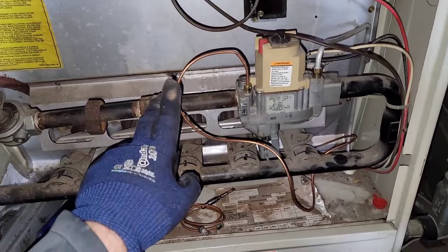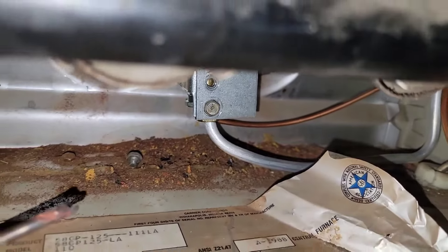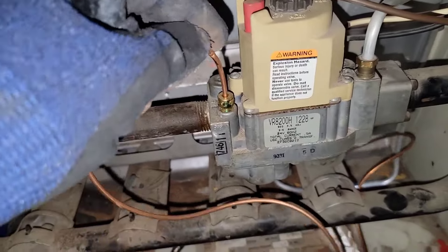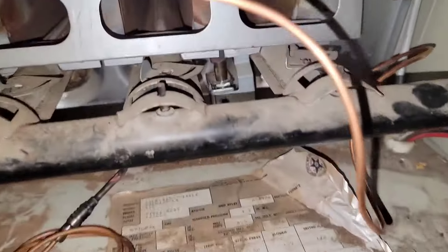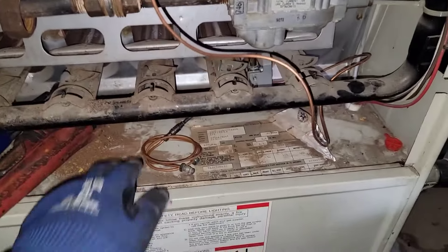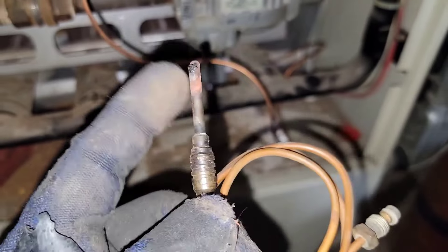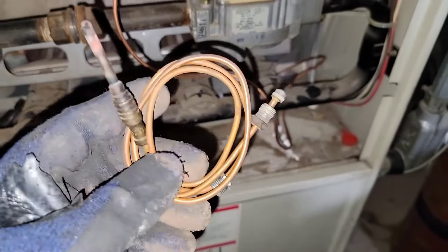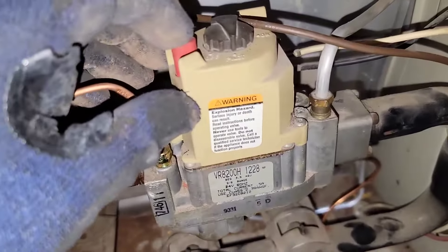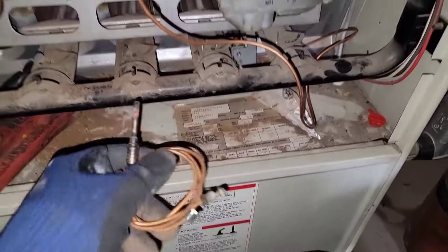So to light this type of furnace, I'm actually going to show you, but first I'm going to walk you through it. Right here is the pilot tube and the pilot tube assembly, and there's a thermocouple that goes from here to there, which I'm going to show you in a moment. I actually replaced the thermocouple because it was definitely bad. Look at it — it's pretty corroded. The tip is missing. Once you light the pilot, if you let go of this button and the pilot flame does not stay lit, you may have a bad thermocouple.